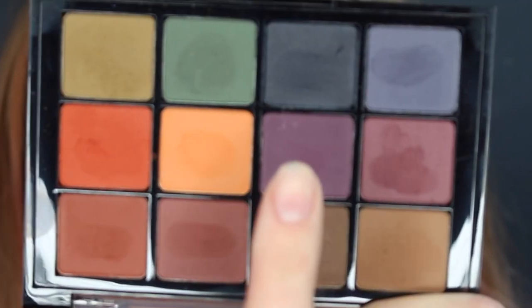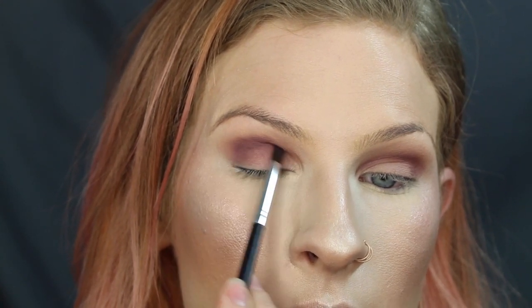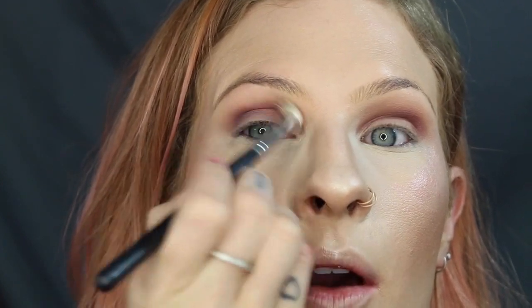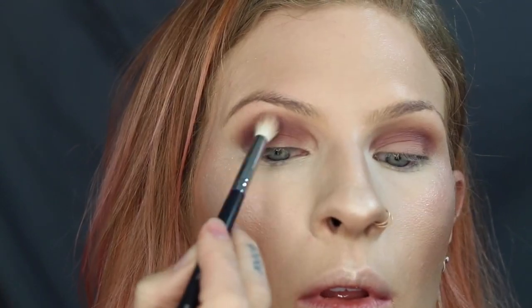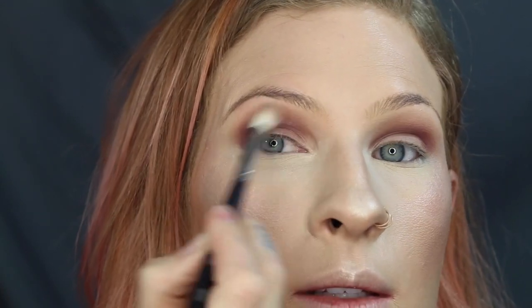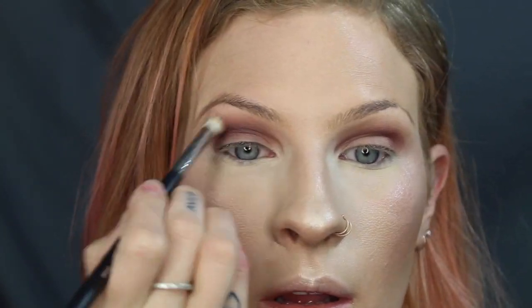Going in with a darker purple shade, I'm going to deepen the crease even more. I can bring that a little bit onto the lid because we're going to cover that up anyway. Just going back over with that blending brush and blending that out. Then taking a little bit of that lighter purple shade just to blend it out because it's looking a little patchy.